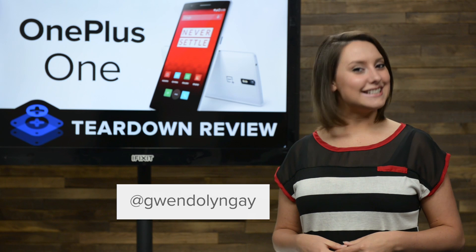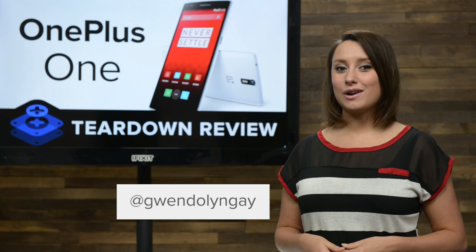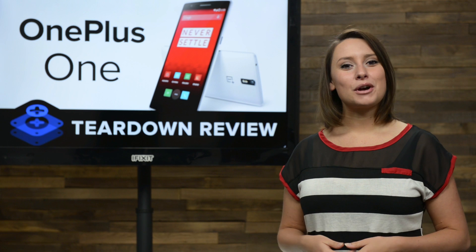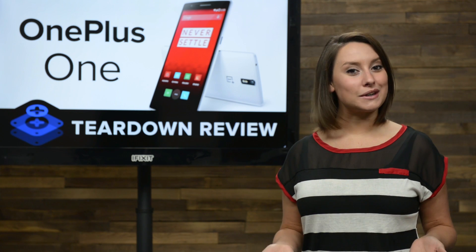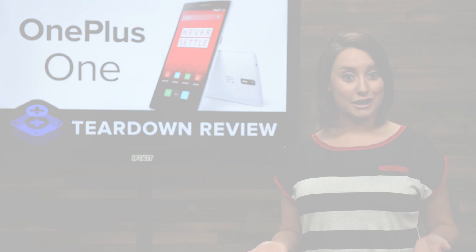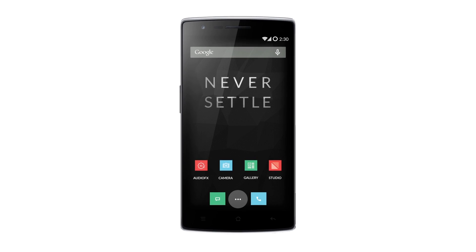Hi, I'm Gwendolyn with iFixit, and today we find out what OnePlus One equals on our repairability scale. Unimpressed with the current designs on the market, OnePlus set out to, according to them, make a phone that was just as beautiful as it was powerful. And the results of that quest were the brand new OnePlus One.